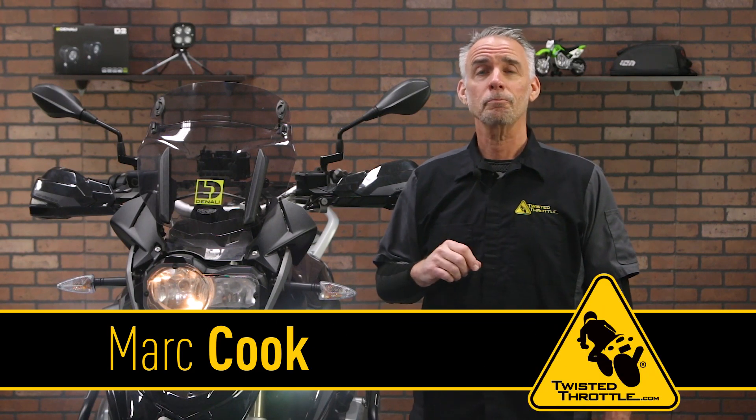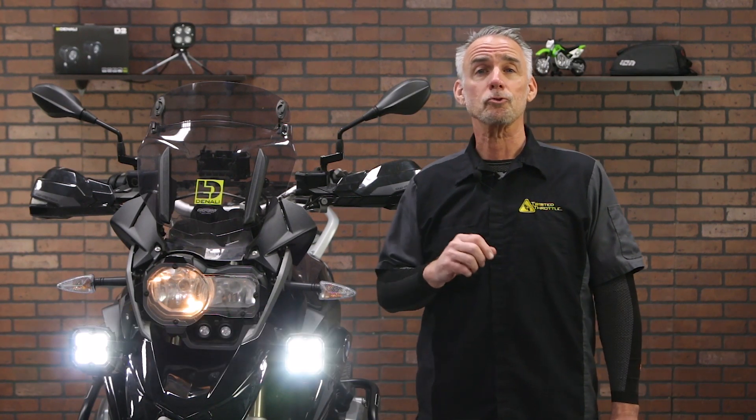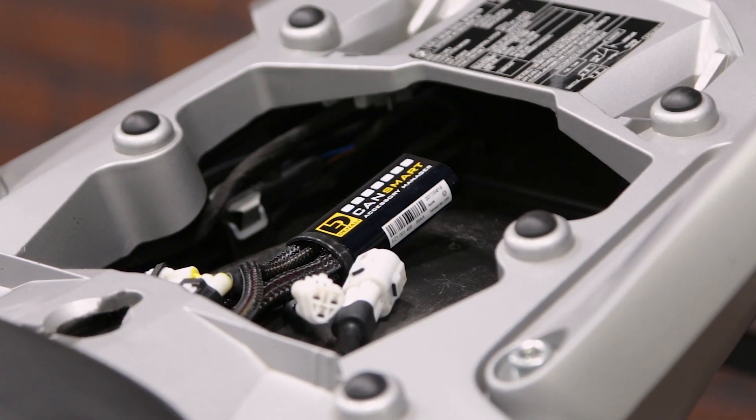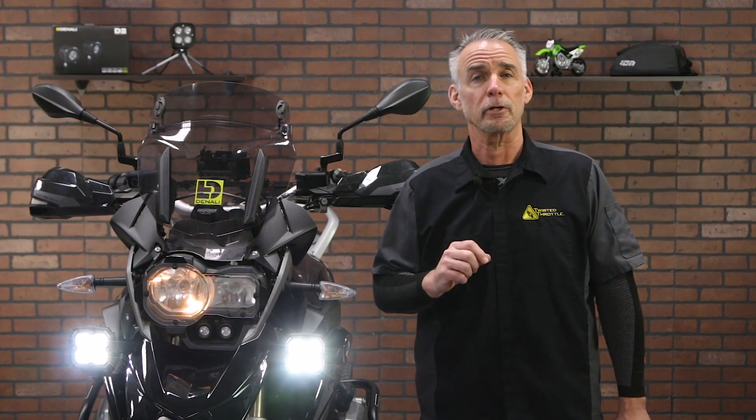Hi, I'm Mark Cook with Twisted Throttle. You're probably pretty familiar with the Denali CAN Smart Accessory Controller. It uses a CAN bus system on your BMW to control accessories such as high intensity LED lighting, a powerful horn, and a modulated brake light.